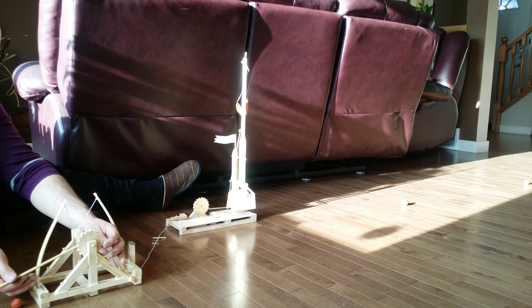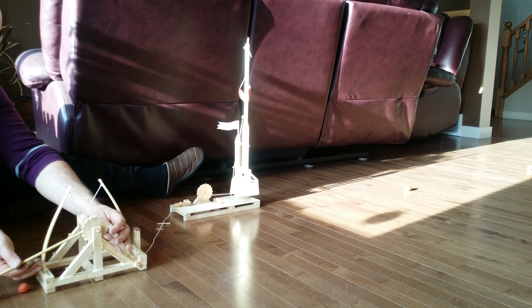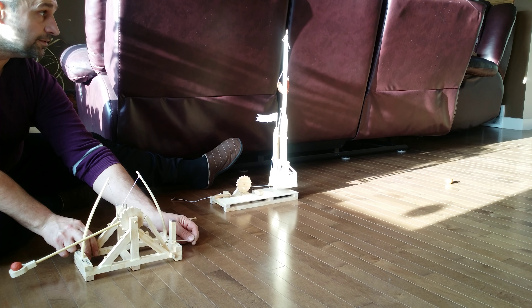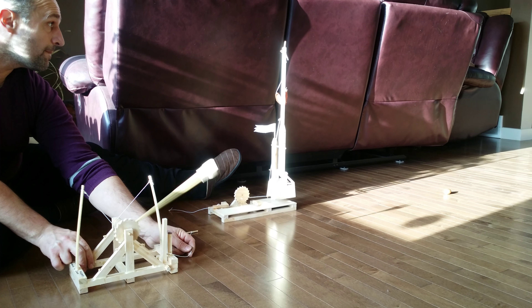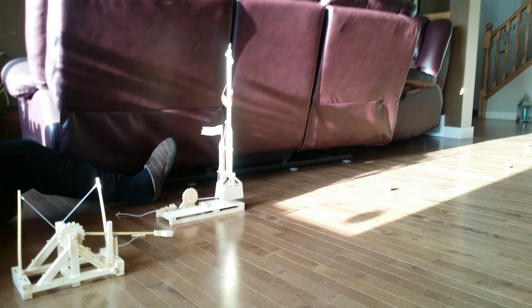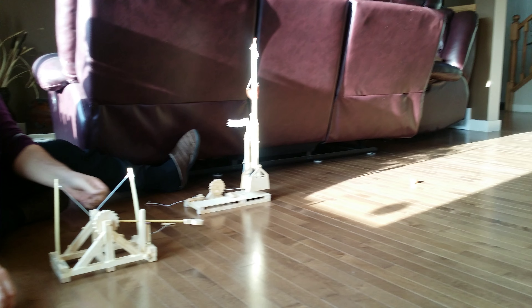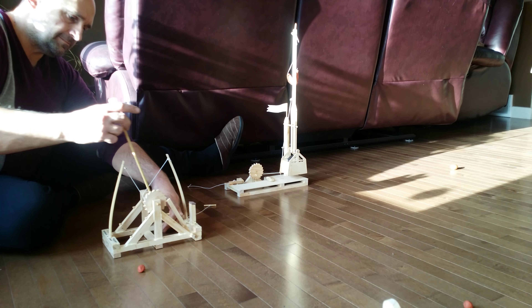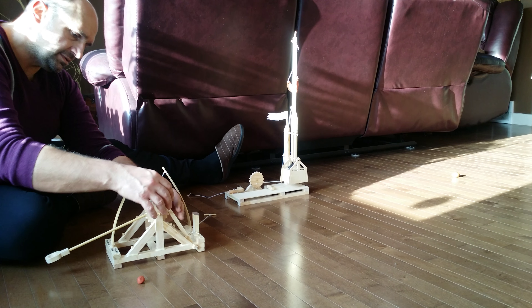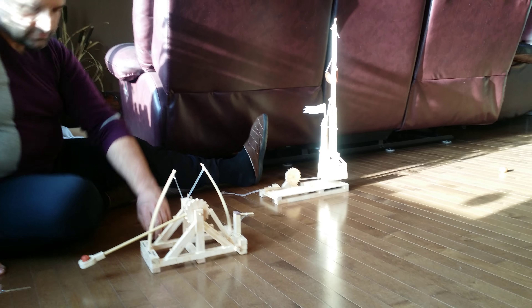Ok, I'm going to pull it just to the end, because this is really powerful — all these limbs together. And I'm going to shoot — shoot the 5 grams. 5 grams.